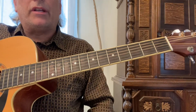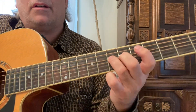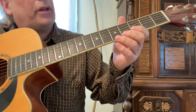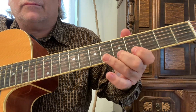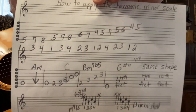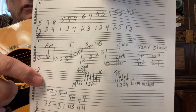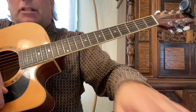A little variation there at the end. Here's our scale — okay, you can play around with that. It's pretty cool. Hope you enjoyed that. Take a screenshot of that — here's the A harmonic minor, here's your progression along with a part of the A harmonic minor scale. Hope you enjoyed this video. If you did, please like and subscribe — keep playing and have fun.